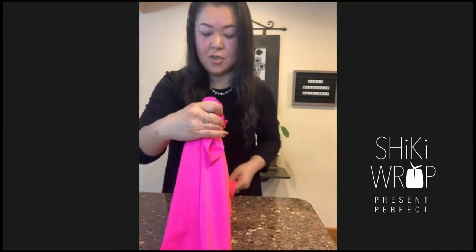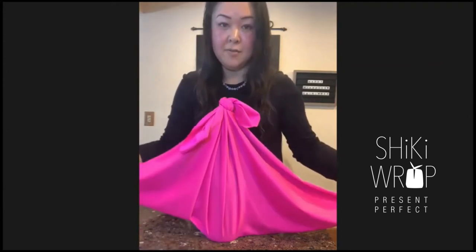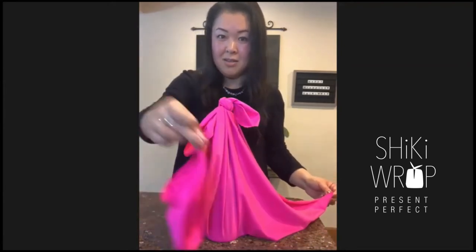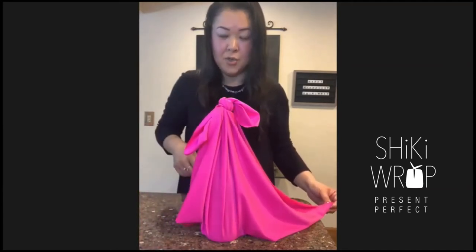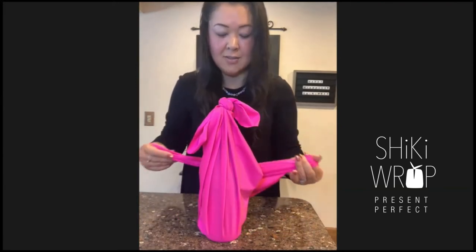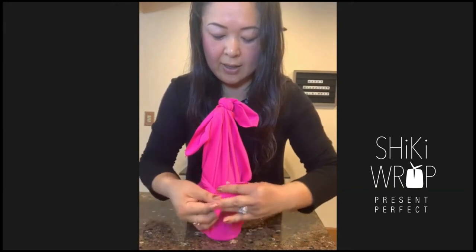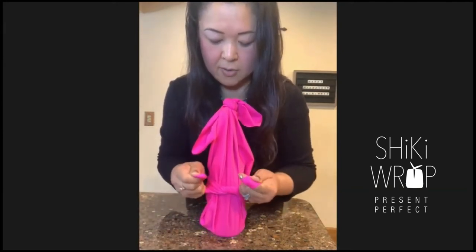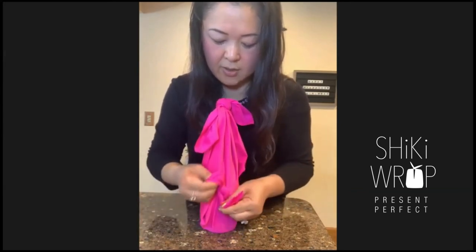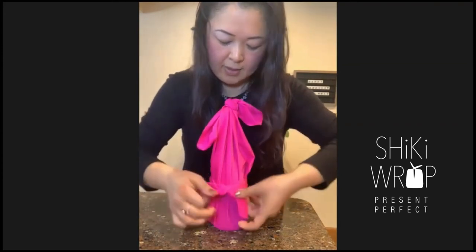I'm going to turn so the other ends are on the side. Now I have the other corners on the side — this is really fun. You're going to wrap this around the bottle on this side, bring it closer to you and wrap it. The other side goes around this way, then bring both sides in front. You're going to wrap it on the body right here. Simple tie — this is the first one. Tie it tighter, then do the second one. You can adjust so the ribbon part goes on the side.